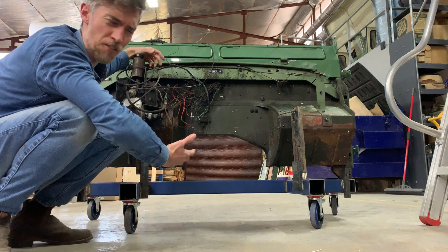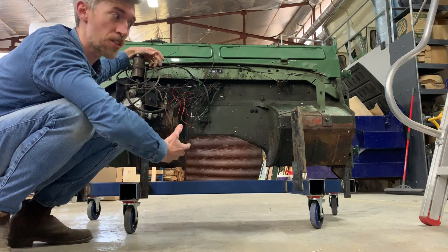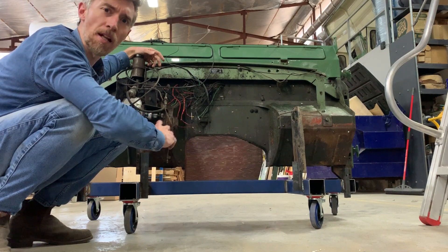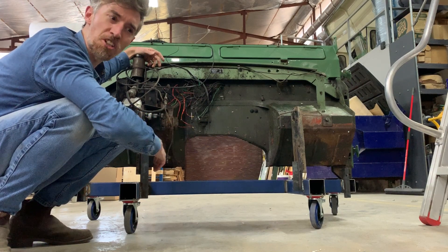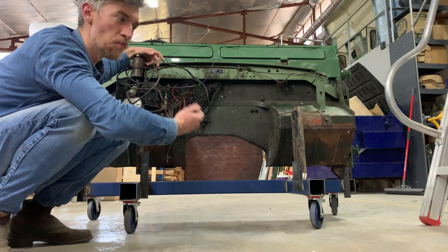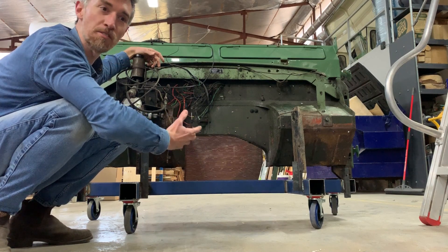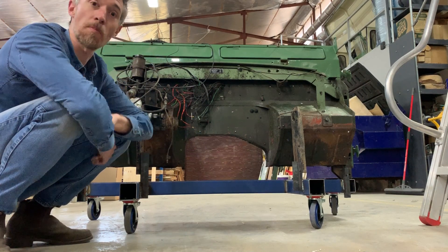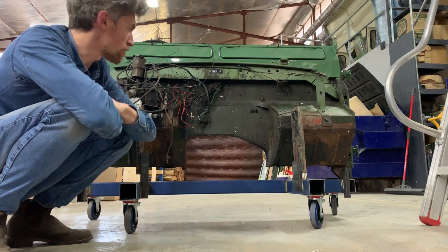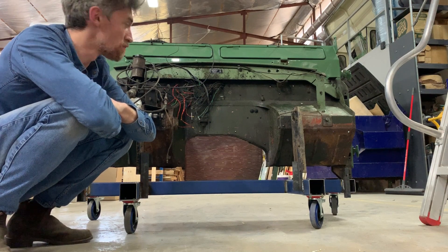Which sounds obvious, but for us it's rethinking what information we're going to show, what gauges we show, how all these elements work, and how we find that balance between nostalgia and ease of use, beautiful design, modern interfaces, modern tech. There's a lot of thought and a lot of experimentation that we're going to do on this. Plus it also makes it easy to wheel around to the sandblaster again, or move into the paint booth.